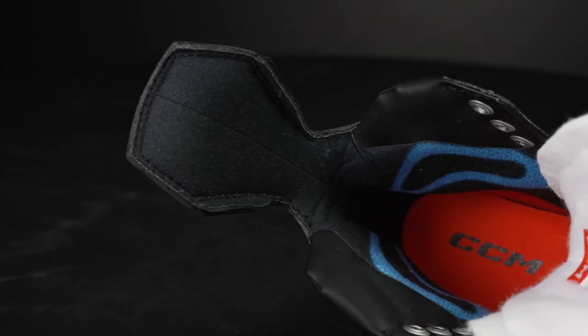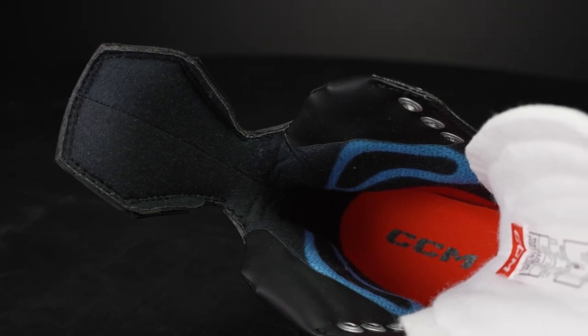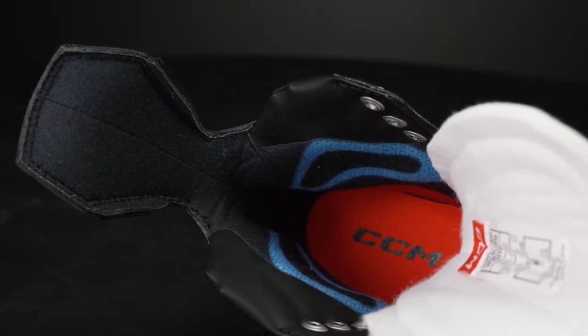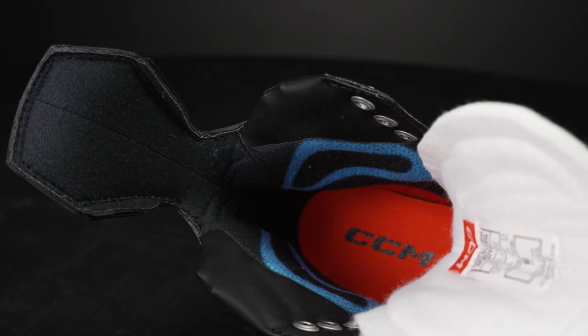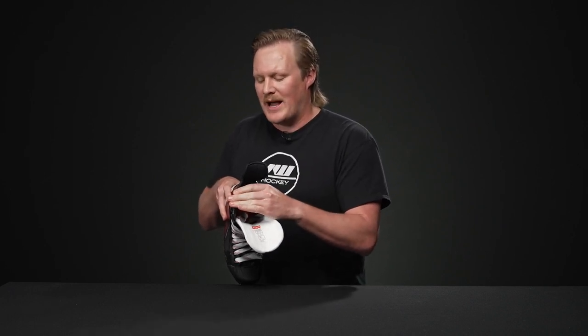As we get into the liner, this is where we see their seamless comfort construction for the first time here. You can notice how this HD microfiber liner seamlessly connects into the XL edge pads, really eliminating that seam so as you are playing you never have to worry about blisters forming — and especially with these really plush pads up at the top for those long tournament days or players out on the ice four or five times a week, this is going to help alleviate any high ankle irritation.